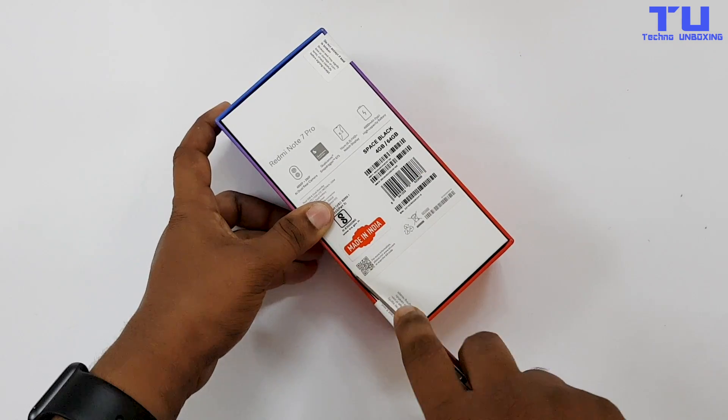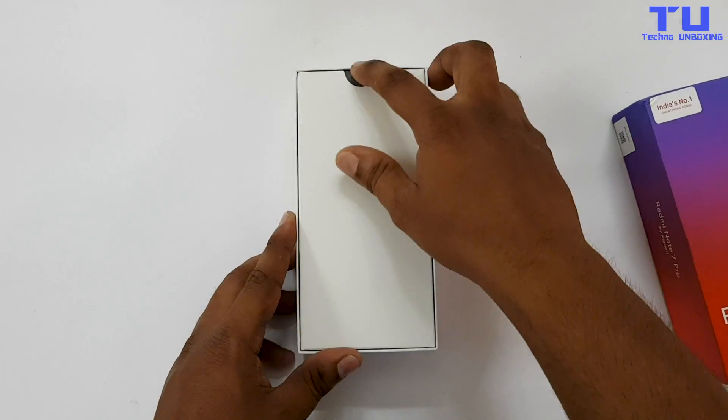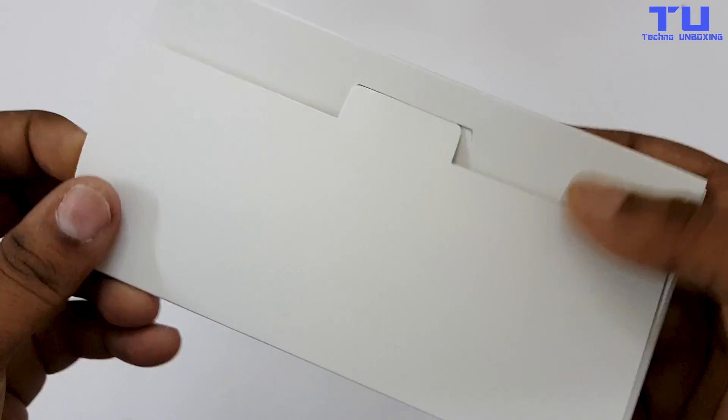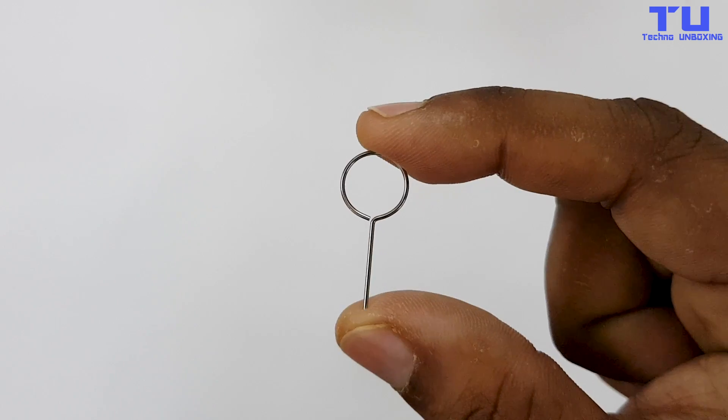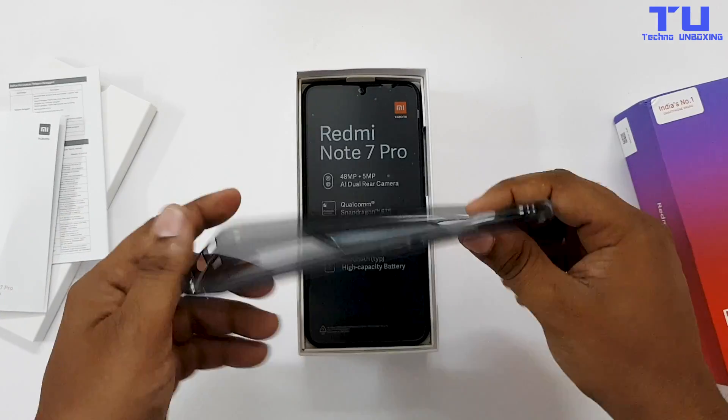Let's break this seal and quickly unbox this phone. Opening up the box you will see a section where you will find the SIM ejector tool, and inside we get some paperwork and a soft case for protecting the phone from getting scratches.